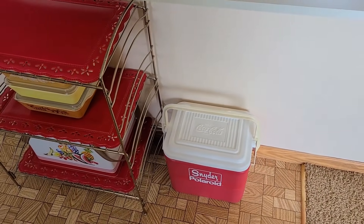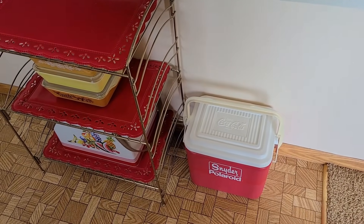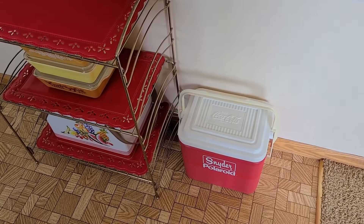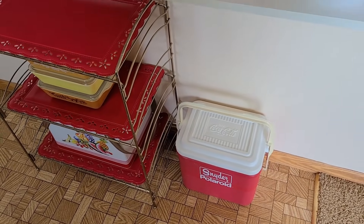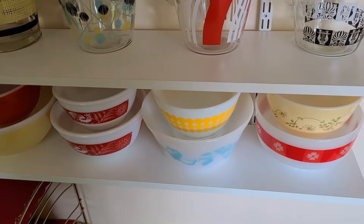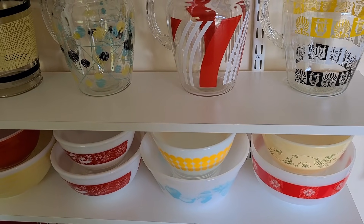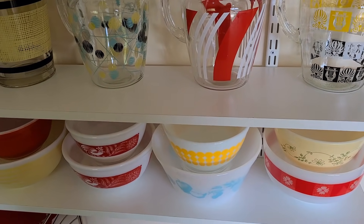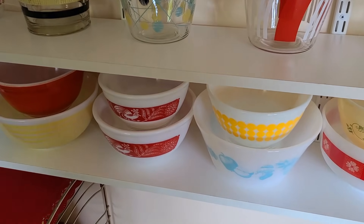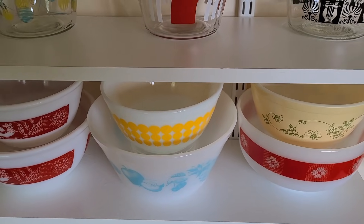My dad has been gone since 2009 and it's a very tiny one so we keep it handy up here because when we go out and about we really want some water bottles to bring with us. Here's some of the Pyrex — you've seen much of it before.